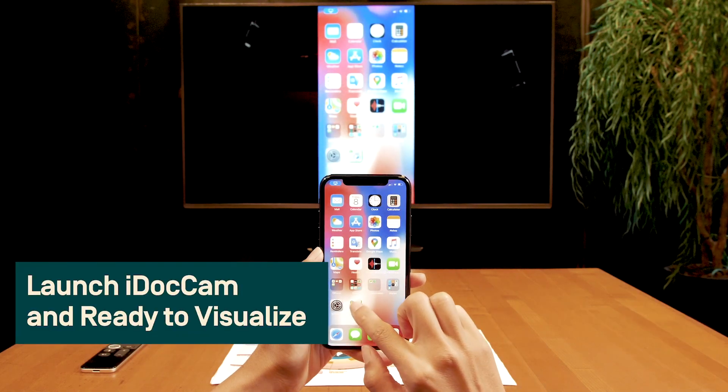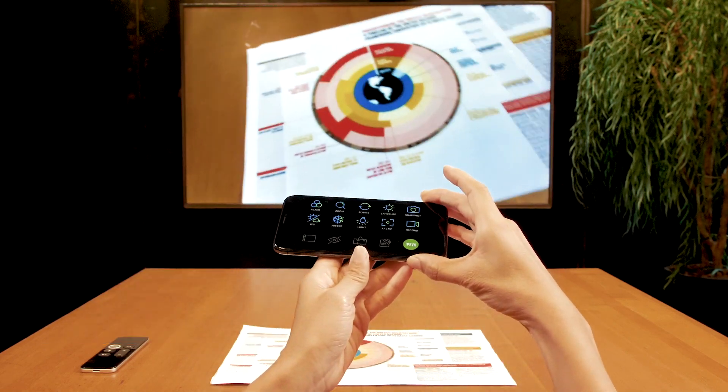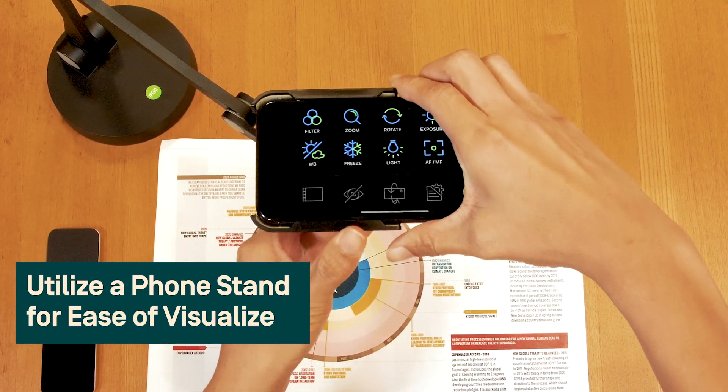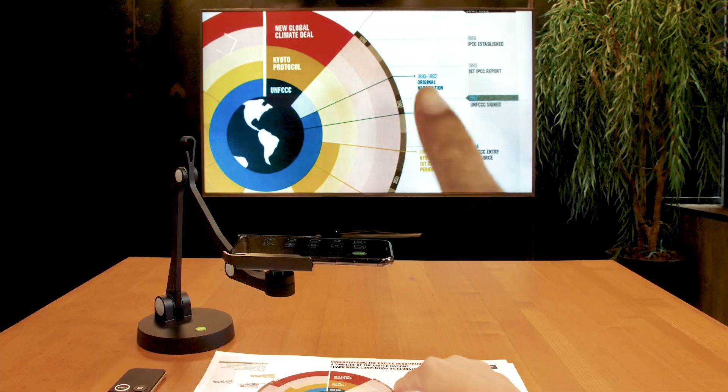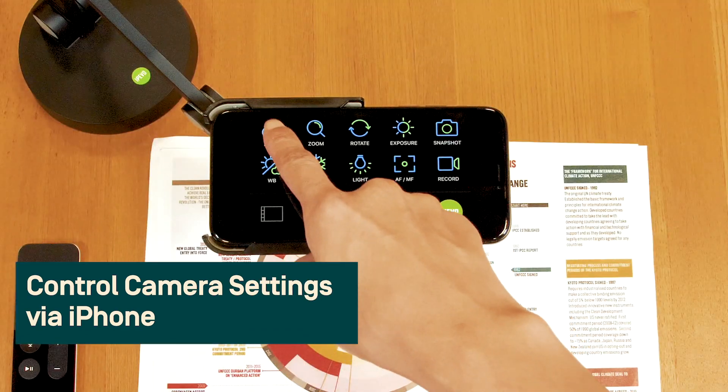Launch iDocCam. Now you can visualize on your Smart TV via an iPhone wirelessly. Utilizing a phone stand is optional for ease of use. You can control all the camera settings from your iPhone.